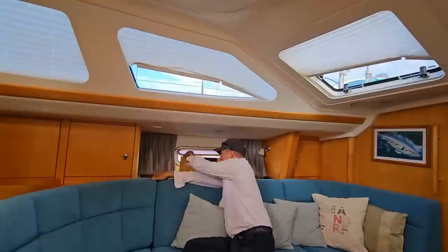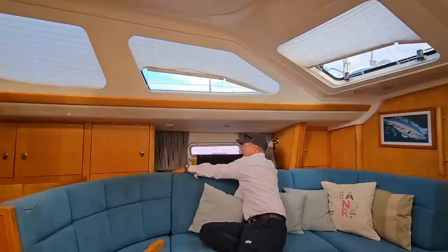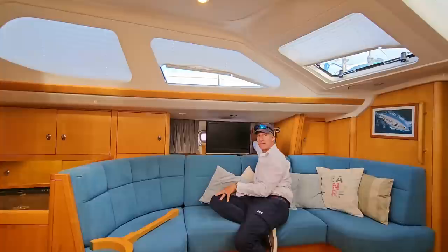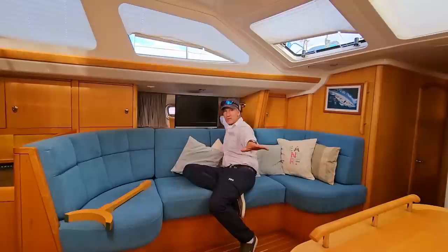Here we have a TV that hides conveniently behind the settee. Under where I'm sitting is a lot of storage for dry goods like offshore foods — pastas, beans, rice, whatever you're stowing — as well as on the starboard settee. A lot more storage there too: spare parts, and even a sail can fit under there.